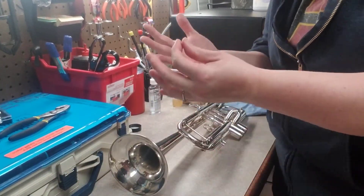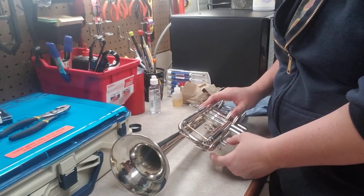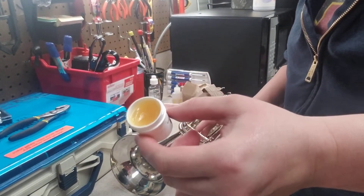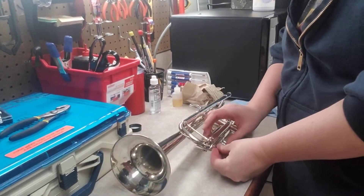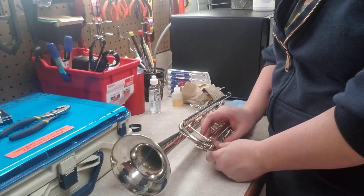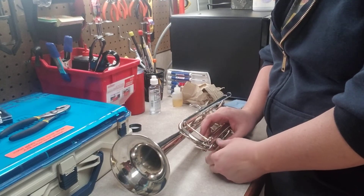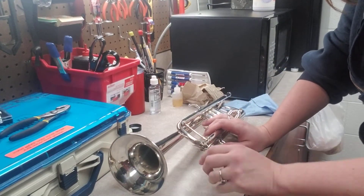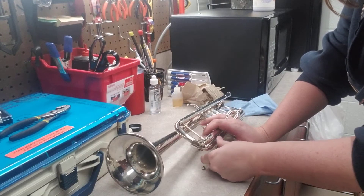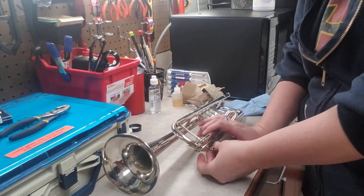We were all sitting there with slide grease all over our hands when the teacher told us what it really was — he said it was sheep fat, like from the animal sheep. We were like, 'Really?!' Someone said they thought it was earwax. He said it does look like earwax, but it's actually sheep fat. I was grossed out, my fingers were in it. Then he realized some of us were super gullible and said, 'It's not really sheep fat, I'm just teasing you.'